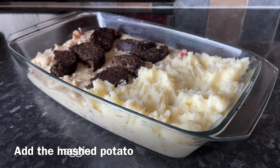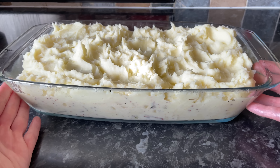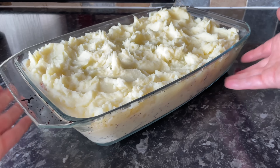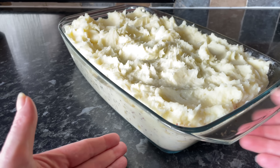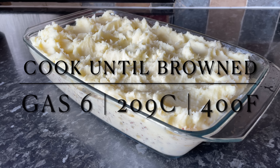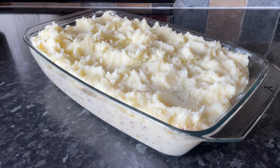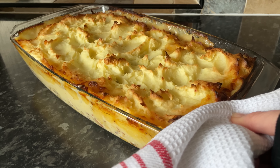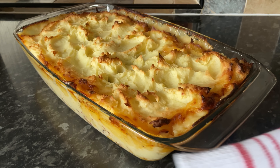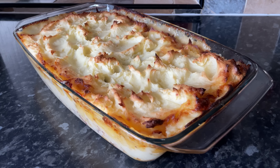Pop on a layer of your haggis and then a layer of your mashed potato on top. You can add a layer of grated cheese as well, but I thought that would be overkill because it is very creamy already, so I just left it plain. Pop this into your oven until it goes lovely and golden on top and it'll be ready when it's all bubbly around the sides — you can just eyeball this yourself.